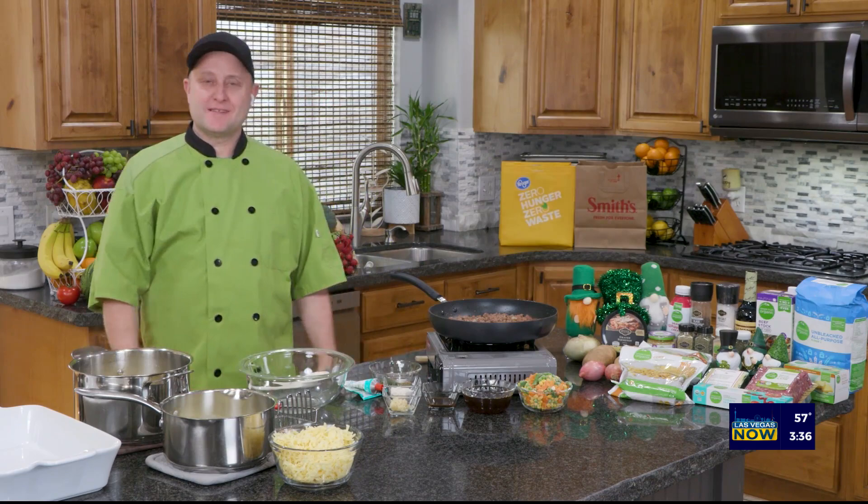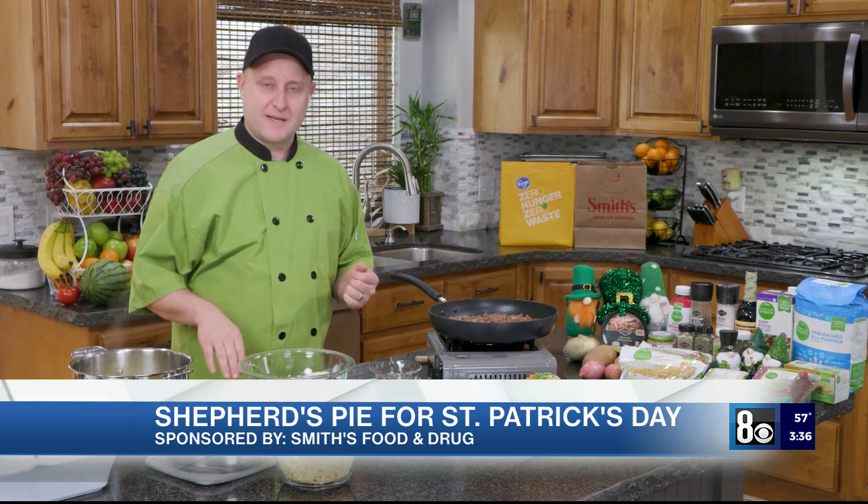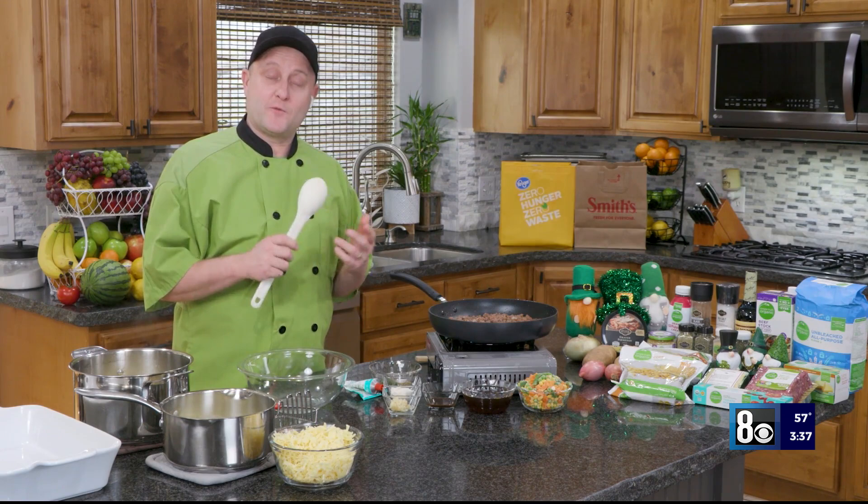It's a holiday that's close to my heart. I have a lot of family from Ireland, and so this recipe also reminds me of my mother quite a bit because she made it all the time. But instead of the corned beef and cabbage, we're making shepherd's pie. If you're not familiar with what shepherd's pie is, it's like a meat with potatoes and cheese on top of it.